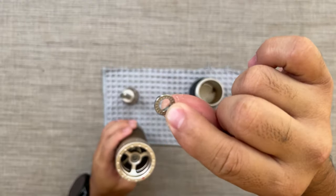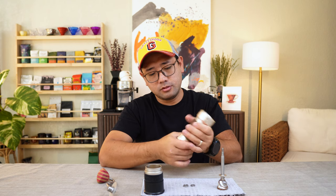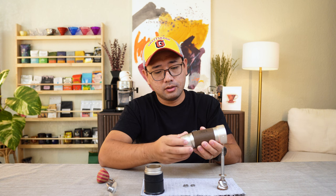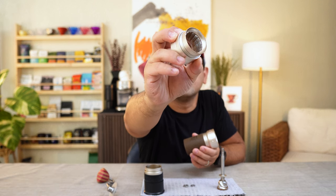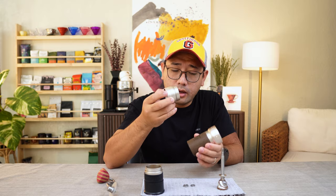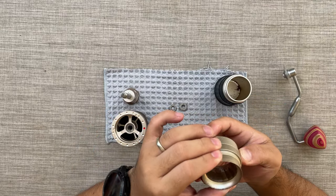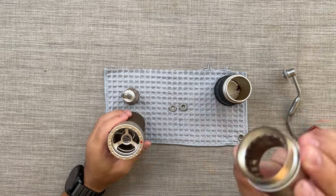This thing comes off loosely, so be careful with that. This is the actual burr set. It's nice that you can remove this part so you can clean it. Other grinders won't let you remove this part because of the alignment, but as we know, the ZP6 has a very easy calibration tool attached within the grinder.